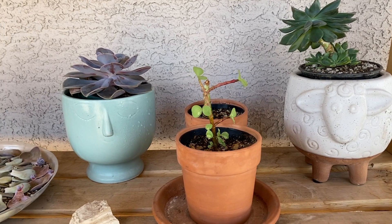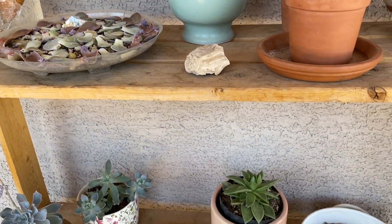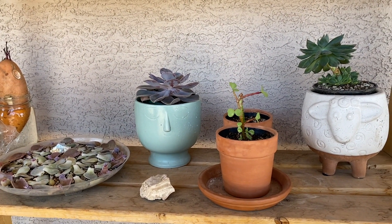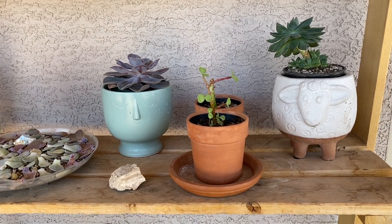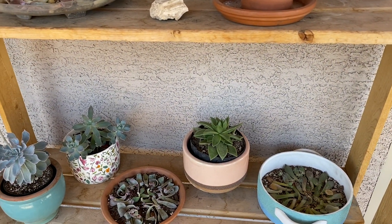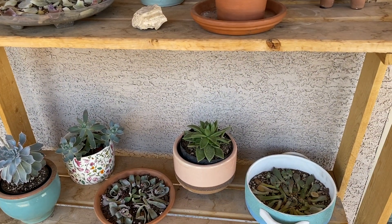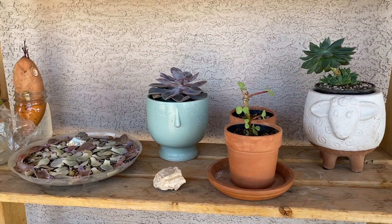One question I get asked pretty frequently is where I have my succulents. I do have them on my patio, and they receive indirect sunlight for most of the day. From sunrise up to around sunset, they're pretty much in the shade. But around sunset time, they do get hit by the sun for maybe an hour or two. They just live here on a shelf on my patio, because succulents normally don't like to be in direct sun.